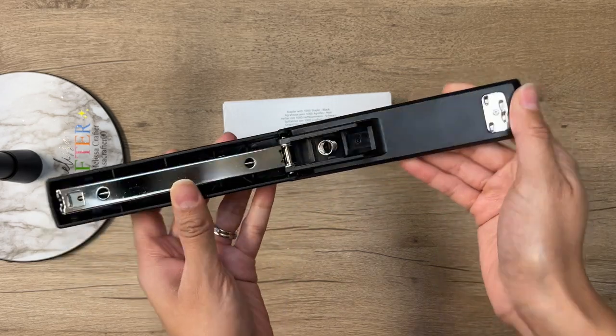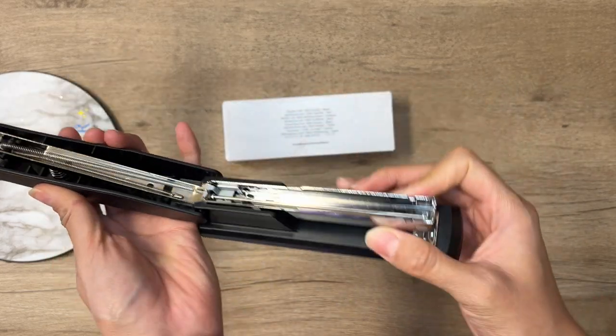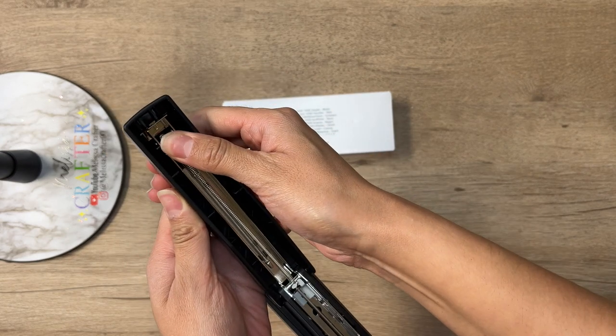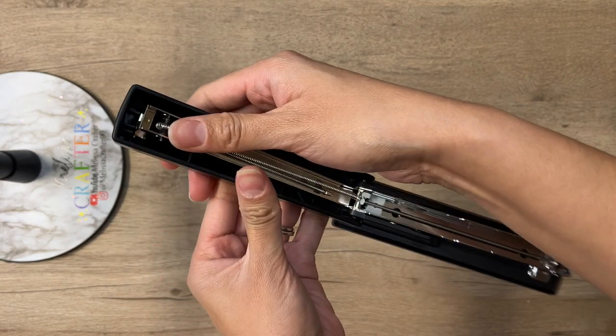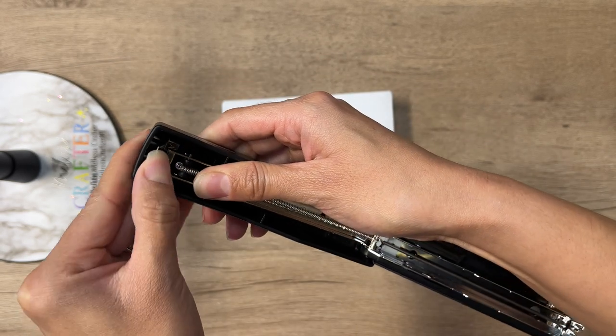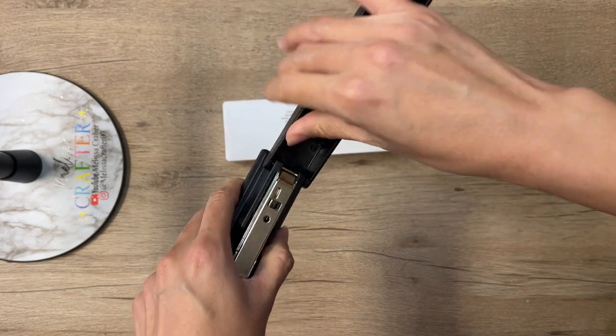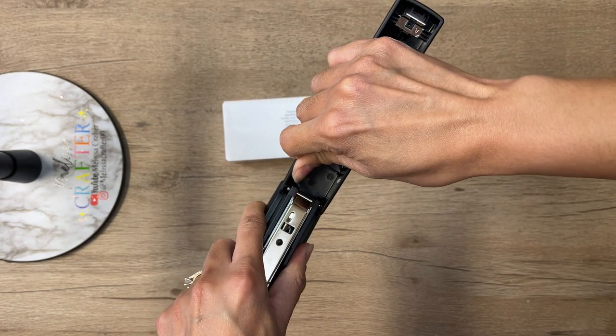To remove the top part, all you have to do is open the stapler as you would if you were putting staples in it, then push this top part down — there'll be a little space for you to unclamp it. Once you unclamp that top part, you also want to unhook the bottom area on each side.